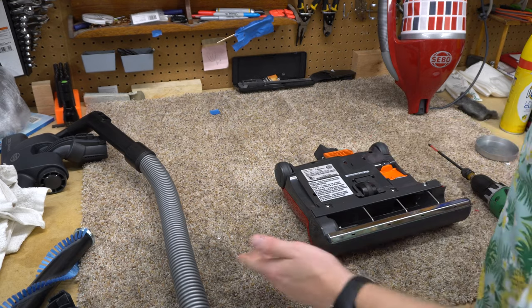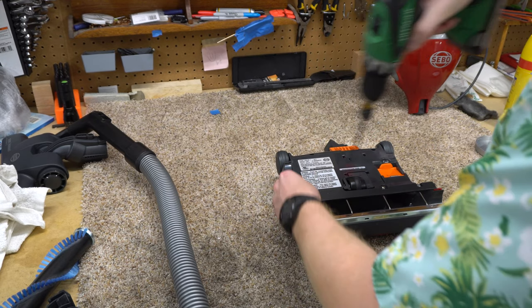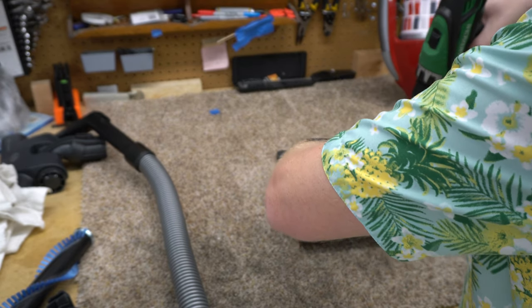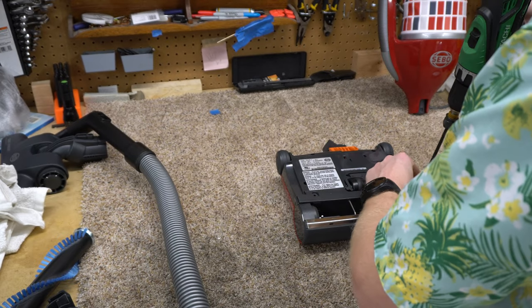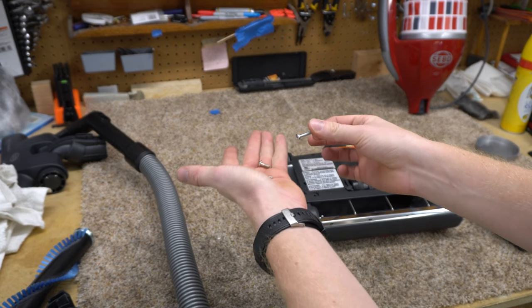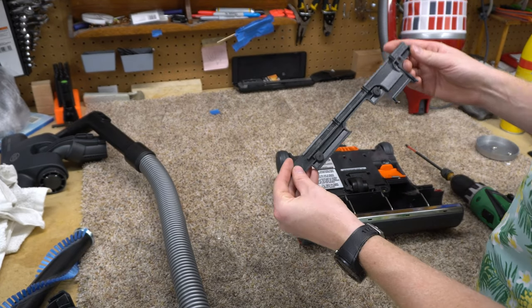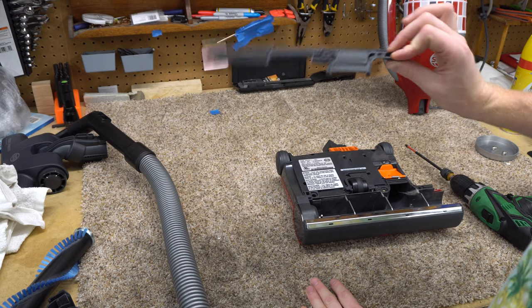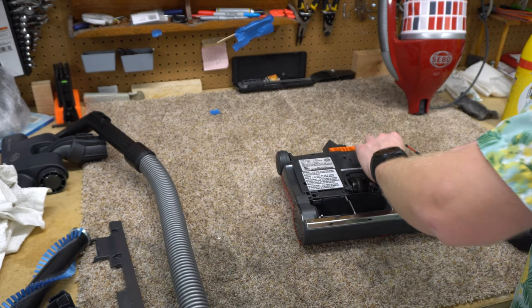The cool thing about the Felix is it uses Phillips screws in most of its construction — not all, but you'll notice they're not all the same and there are reasons behind that. If I pull this plate off you can see it — you can actually order this part right now by itself, which is kind of cool. Pull the door off.